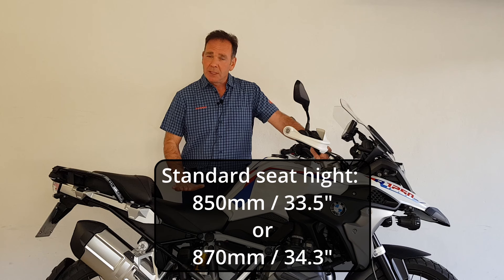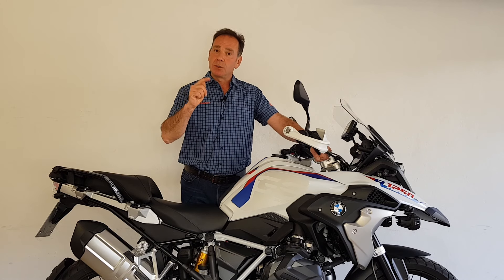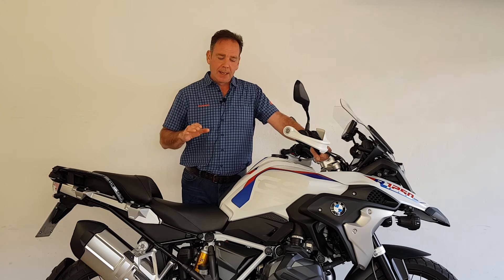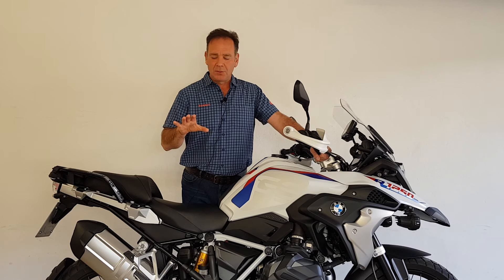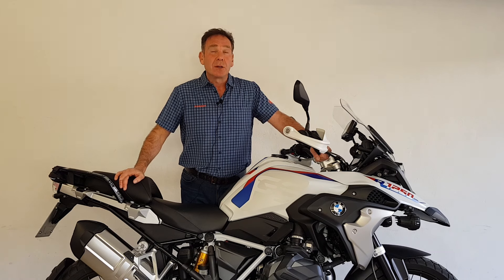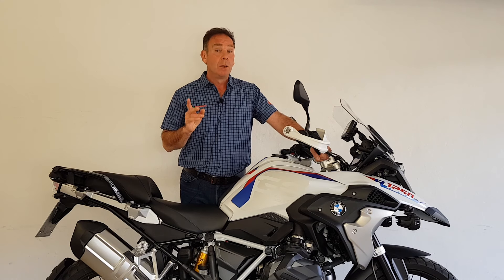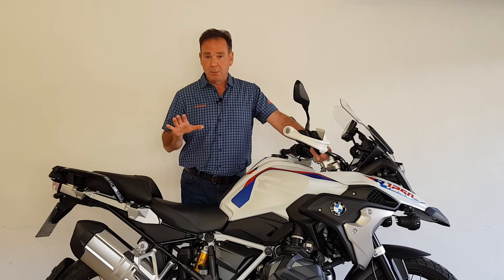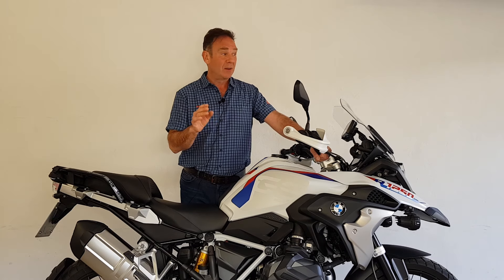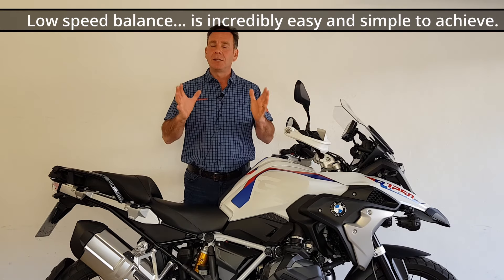Seat height is interesting — it's 850mm in the lowest setting and can come up 20mm to 870mm. I'd actually like an option in between; my Multistrada sits at about 860mm with my Torotec seat. At 870mm my feet aren't quite flat enough on the ground, and it is a heavy bike — 249kg compared to my Multistrada's 228kg, so about a 20kg difference. But once you get going with those cylinders down low, the weight just disappears; it's really easy to manoeuvre at five or six kilometres an hour in traffic or a car park.